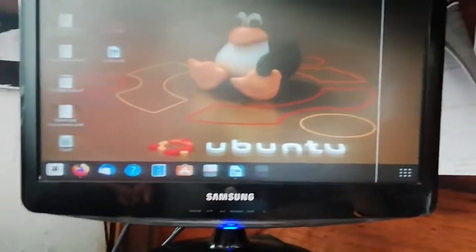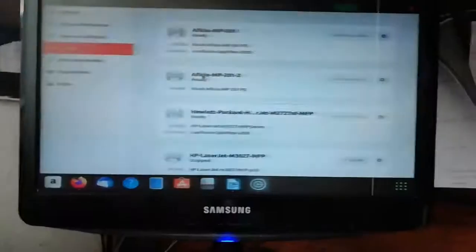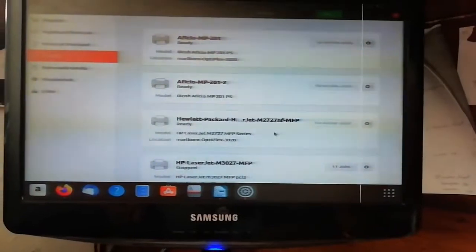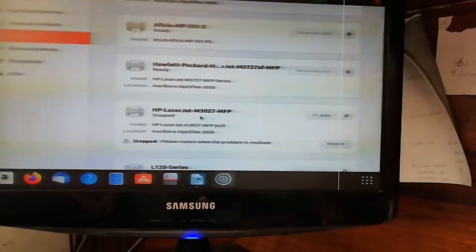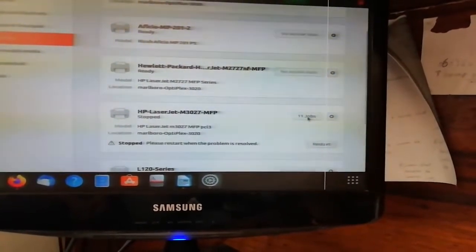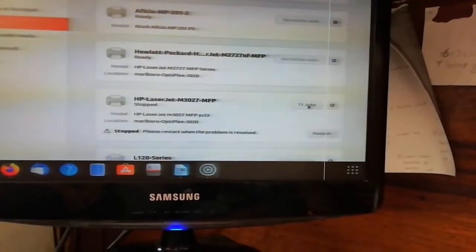When we go to Printers and go to Setup — I think this is the same strategy if you're using Windows — you can see we have 11 jobs here on this printer. That simply means once we connect the printer, it's going to print all these jobs, and we don't want them printed. Power is back now, so we want to save our paper and our cartridge.